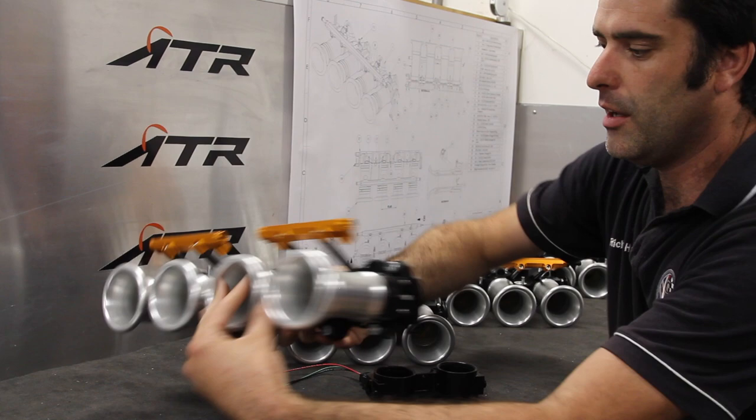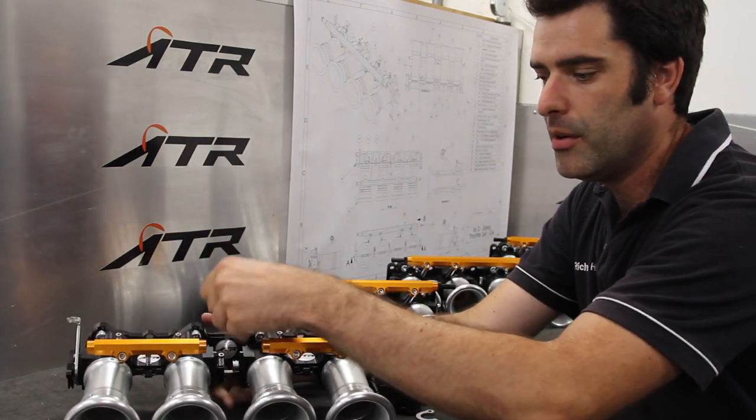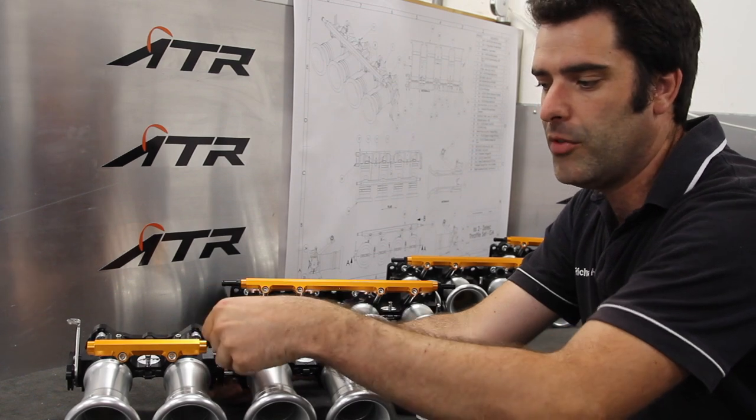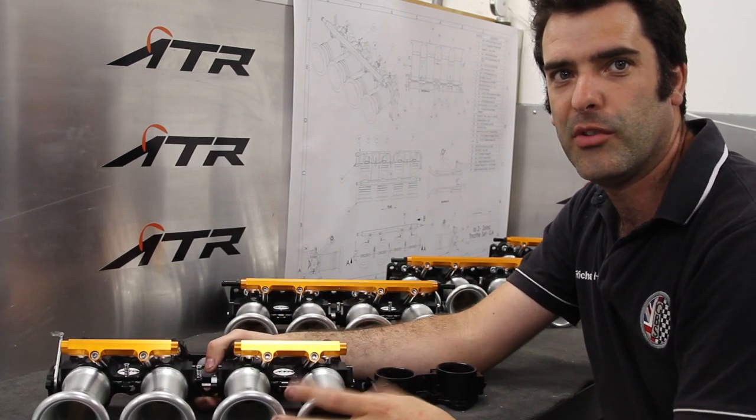You can then fit it on the opposite side, or you can also attach it in the centre from the top or from the bottom. So depending on the application, we've got it covered.